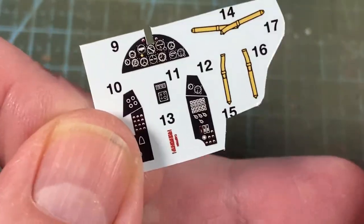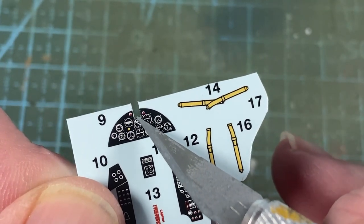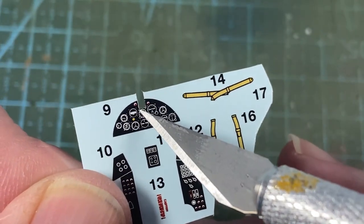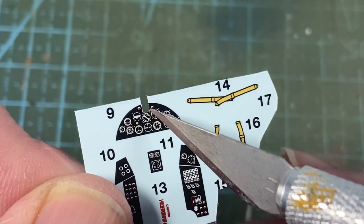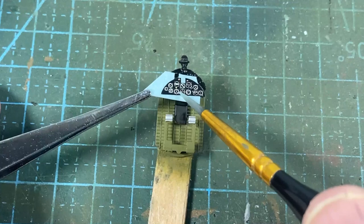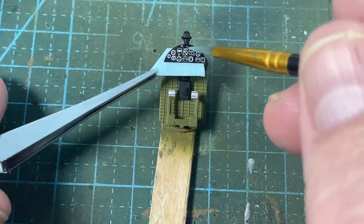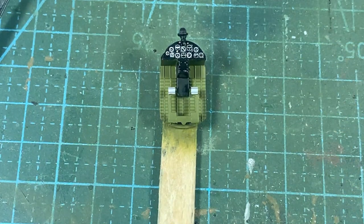I'm going to put the instrument decals on now on the instrument panel and places like that. You'll notice there is a bit on the decal for the gun sight — most decals have a printed edge but there's a tiny bit of the decal that sticks out. In cut-outs like this it is an issue because it doesn't leave enough space for the actual gun sight. So with a very sharp knife, just cut out the blank bit there, then the decal will fit around the gun sight properly. When we come to put the decal on, it should just slide up either side of the gun sight. Then we can just edge it into place — like that. Happy days.